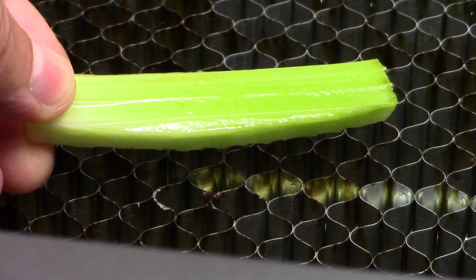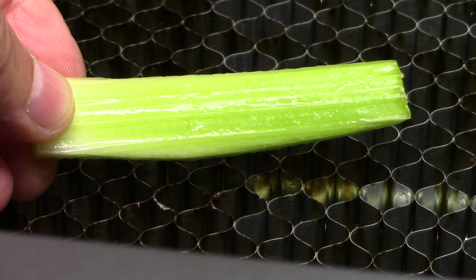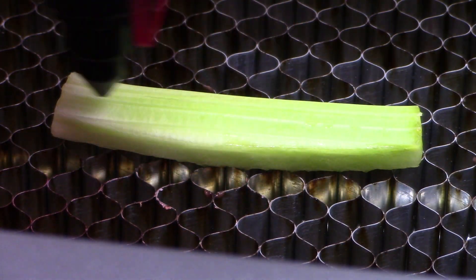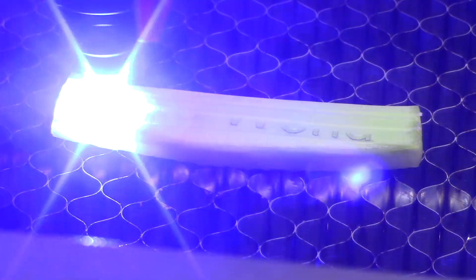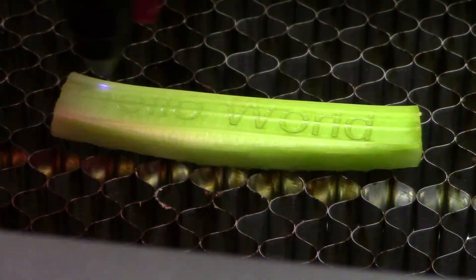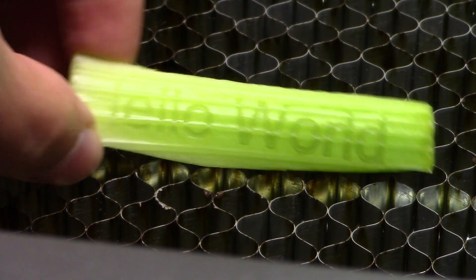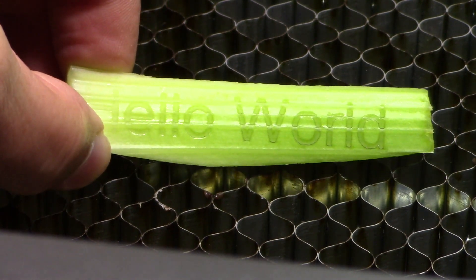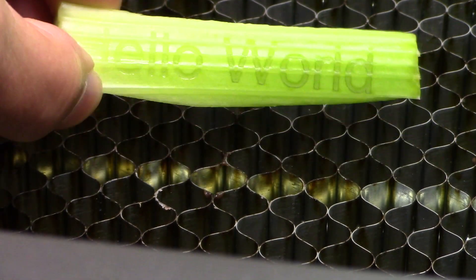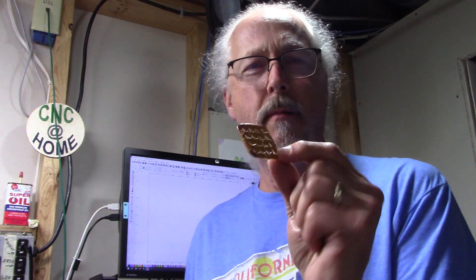What about a piece of celery? Kind of cut that — let's try etching something on it. Well, it may not be flat but it does burn. You can customize some celery. Got a waffle pretzel — will it burn?